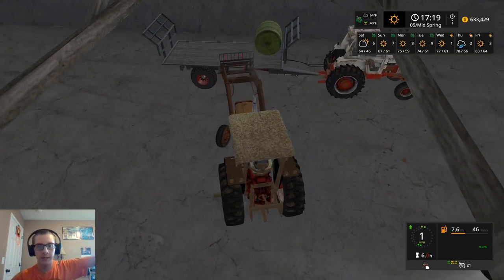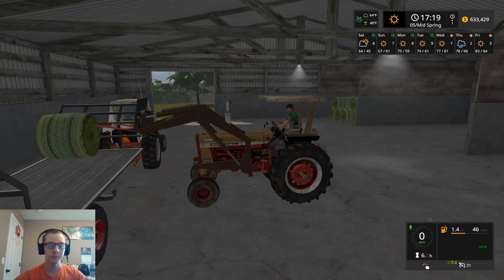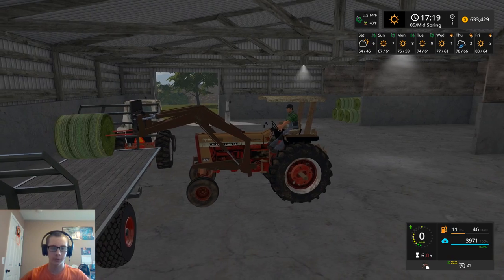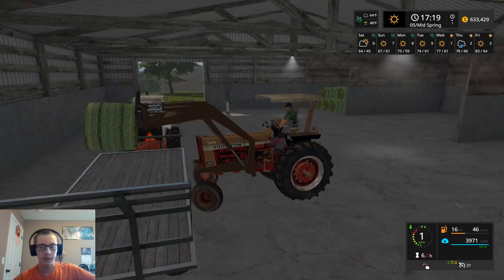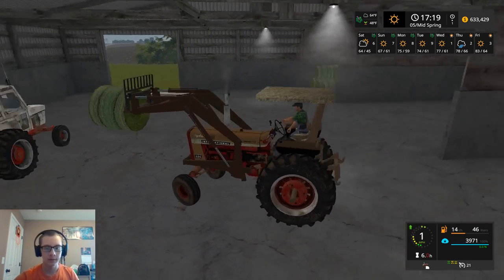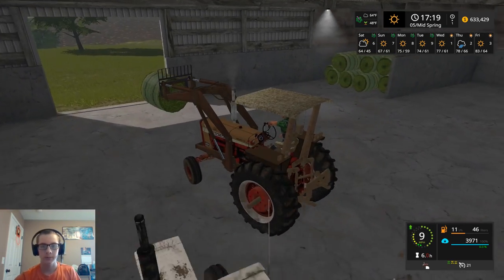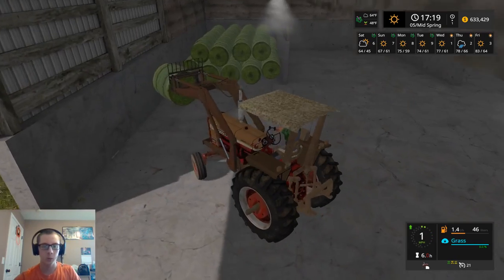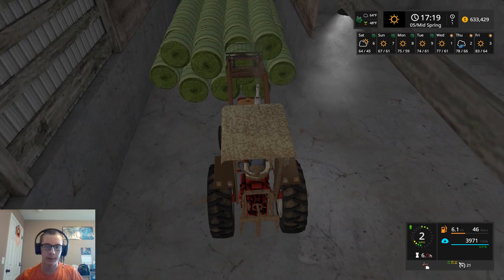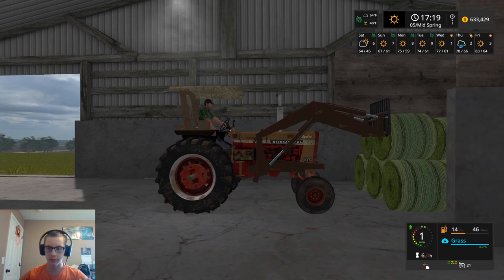As we feed and get deeper into the bay there, we're going to have to pick the bales up by hand to move them to where we can get them with the loader. We'll have to take out the three in the center there first and then grab those two edges. All right, that is all of our hay stacked for the season.